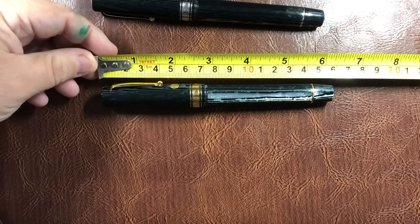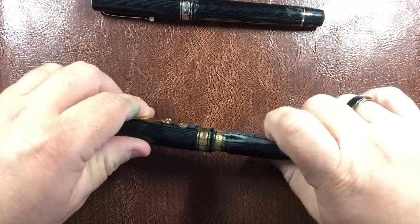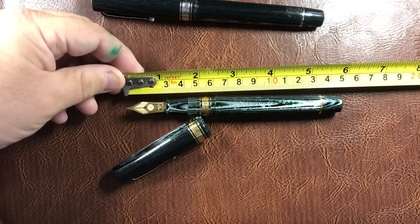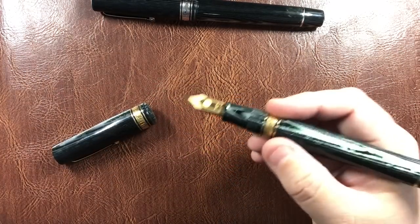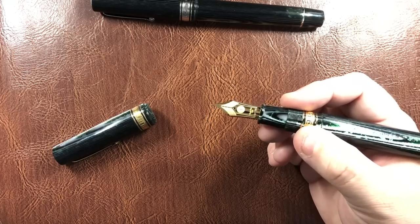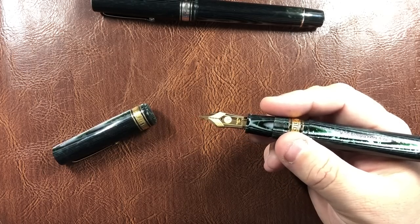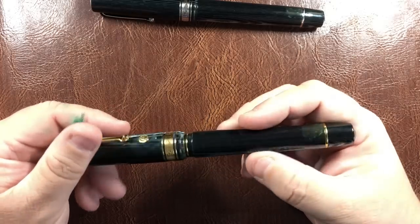The length of the pen is around 158 millimeters; the cap is 70 millimeters; and the body from the tip of the tines is about 147–148 millimeters. This is a number eight size nib — number six is normally considered oversized, so a number eight is effectively the same as what you'd get on a Pelikan M1000, or close to the number nine size nib on a Montblanc 149. So it is a large nib.